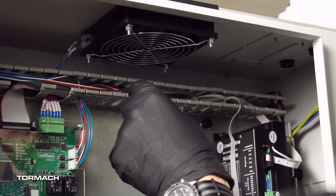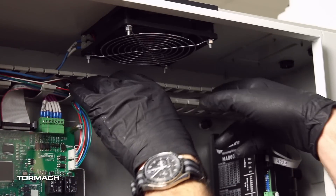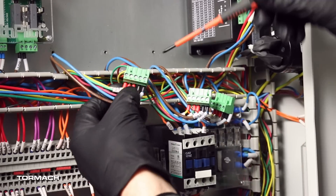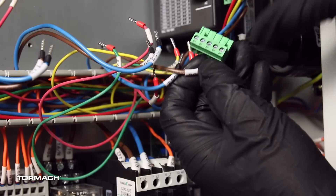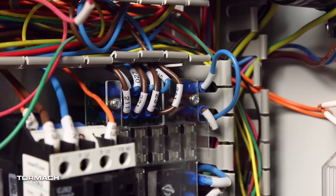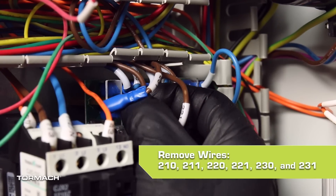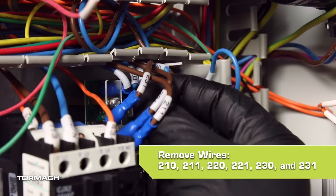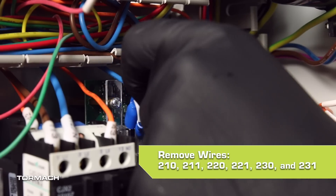Find the three ribbon cables that you removed earlier and arrange them into the wire trough above the board. Disconnect all the wires from each connector with a small flat head screwdriver, discarding all three connectors. Identify the DC bus board. Remove wires 210, 211, 220, 221, 230, and 231 from the DC bus board.